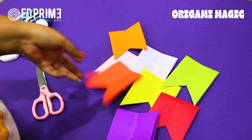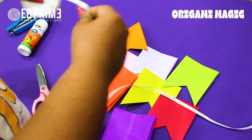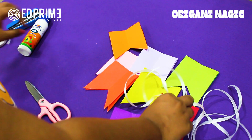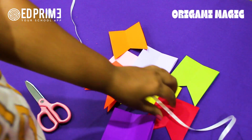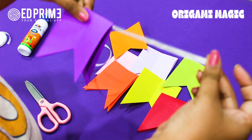We have cut approximately eight different colors. Now we will assemble them on our ribbon. We will be taking approximately two meters of ribbon. Now let's see how we assemble it — with the help of a stapler, we open the strip, put the ribbon in between, and keep an extra length so we can knot it at the corners of our room or wherever you want to keep it.